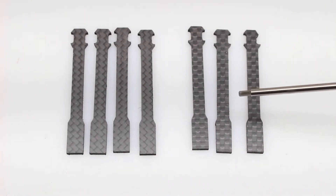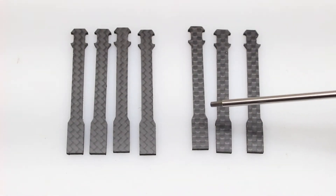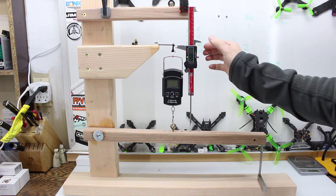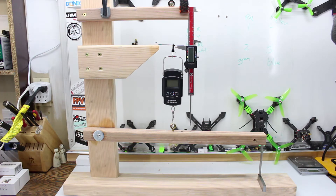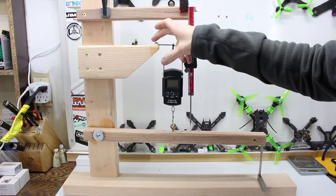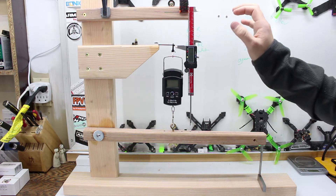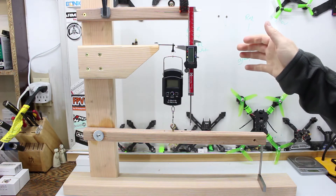I have an idea of how this is going to come out, but I'd love to hear your opinions on what you think is going to happen before I do this test. Here's the rig I came up with: a fishing scale measured in kilograms and a micrometer that's going to measure the length as I pull down weight on this arm. I've tried to rule out any variances — I'll flush the carbon fiber arm up to the back the same way each time. I have four of each style to test, which should give us a good idea if there's an advantage of one over the other.